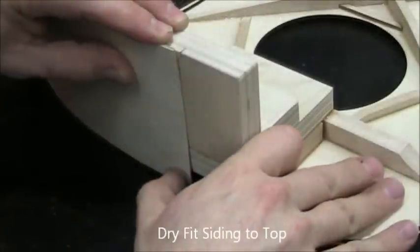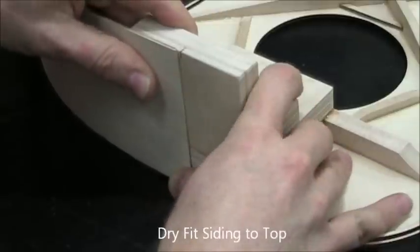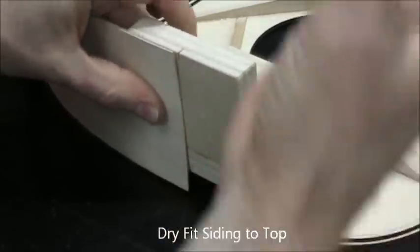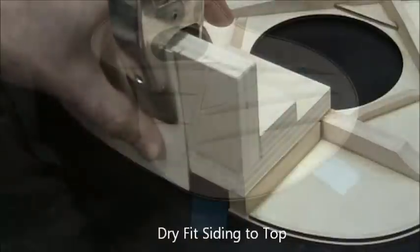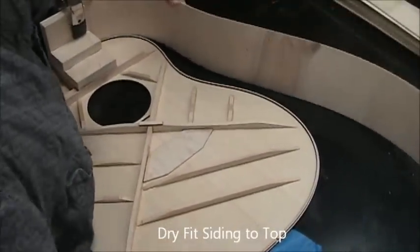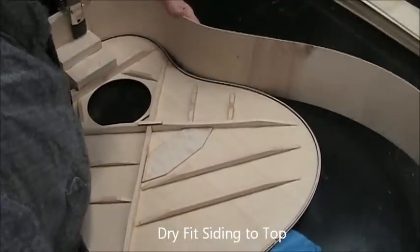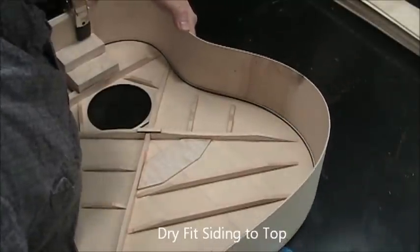Now we're dry fitting the siding to the top to check for length and fit. I place the siding in the space between the kerfing on the top, about an eighth of an inch to the left of that pencil mark, then clamp it. I push the top into my chest right at the waist portion.